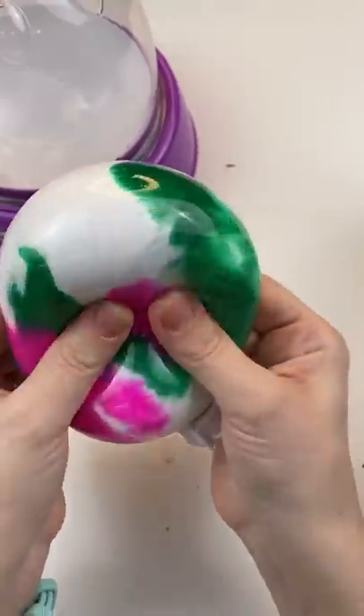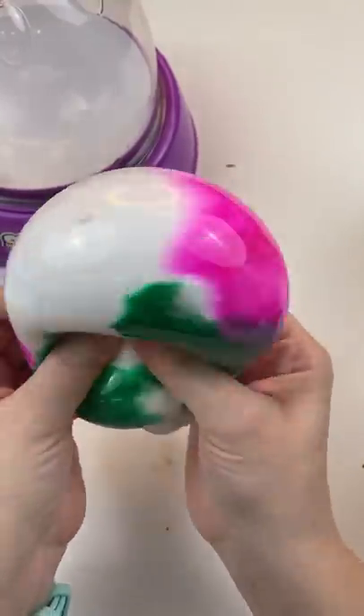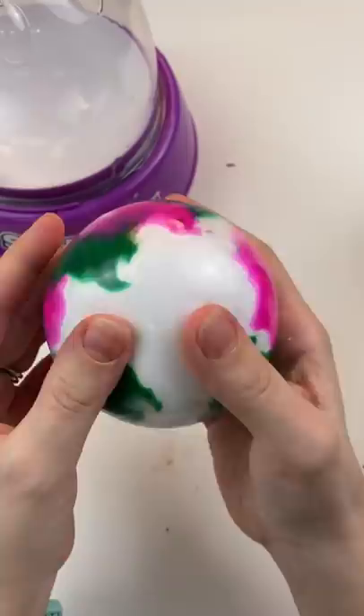Oh, it's really soft — super duper soft. I know that's going to mix up, but it actually looks really good right now. I'm super impressed that this worked out. It worked way better than I thought.